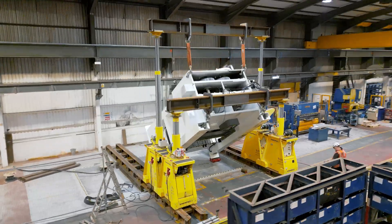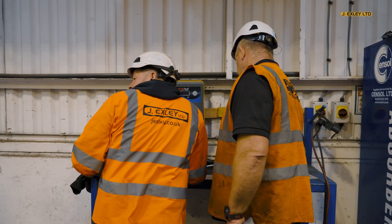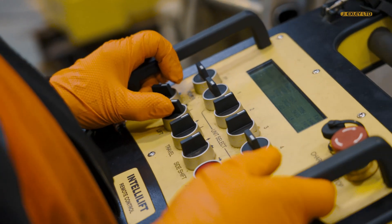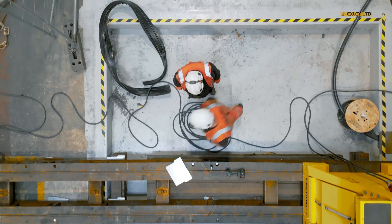Using our experience of providing engineered heavy lifting solutions, we produced a 3D lift plan to safely upend and position the new press. The 400 tonne press weighing 60 tonnes would be transported laid down from Portugal and would require offloading and moving into position before standing upright.